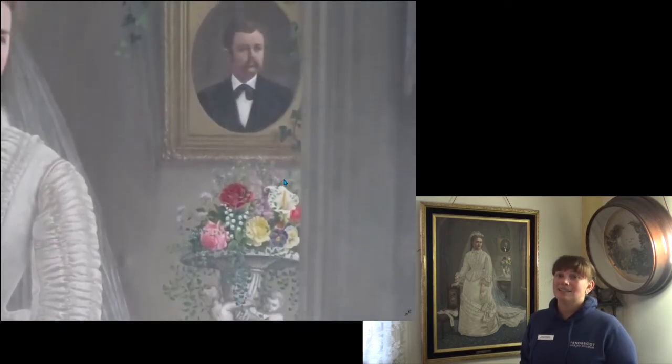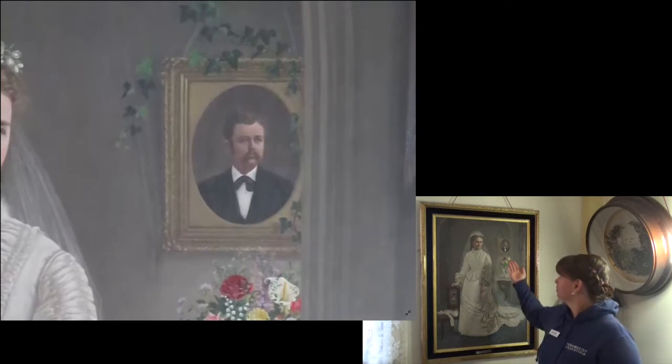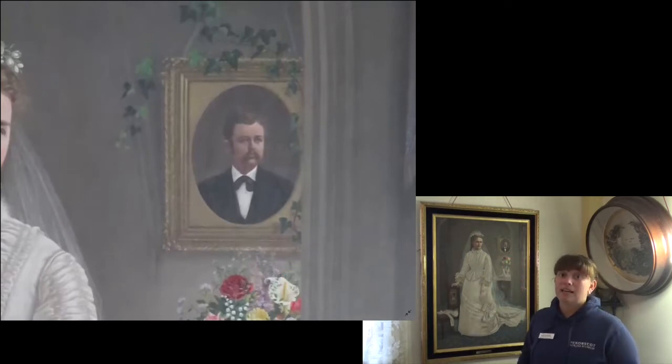Finally, the last thing we see in this painting is a painting. In an elaborate gold frame, we see a formal portrait of a man. A vine of green leaves decorates the frame. His brown hair is parted at the side, smoothed close to his head with long sideburns. His gaze, like hers, is to the left. His long mustache hides his mouth. He wears a black suit, white shirt, and a tie at his neck.